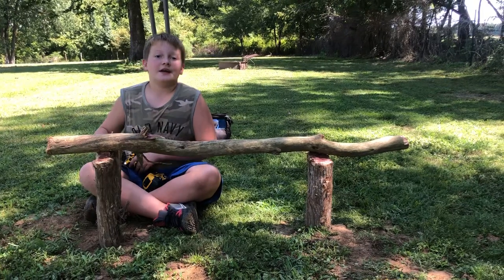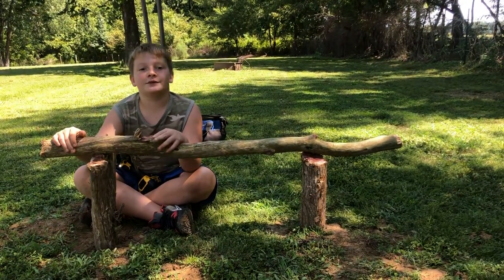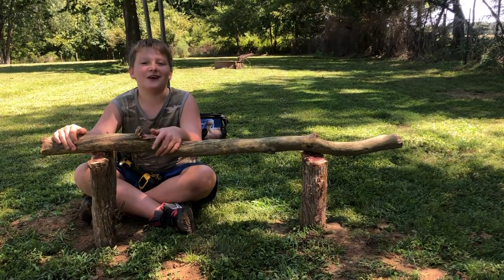Alright, there we go. Whenever the enclosure gets here we'll do another video, but make sure to like and subscribe. See you next time.